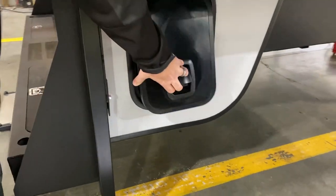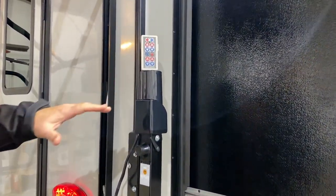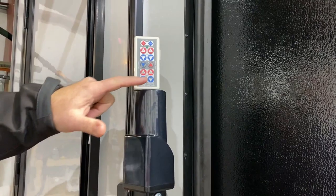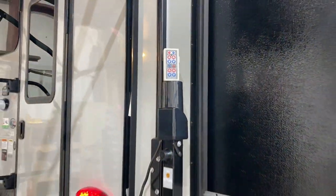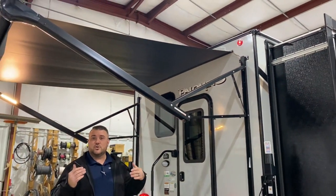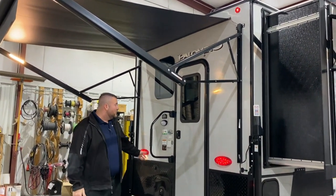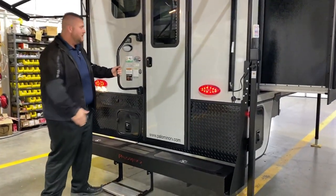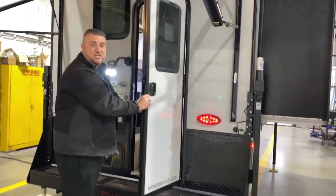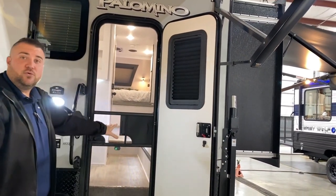The jacks are going to be electric jacks. They come with this remote where you can use the buttons in the middle to run the jacks all together or individually on the outside to level the camper out. We have this rear awning that covers the entrance door — it is a power awning with LED accent lights and an oversized grab handle. We have a full-size entrance door equipped with a built-in window and a full-size screen door as well.